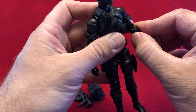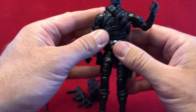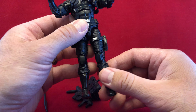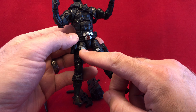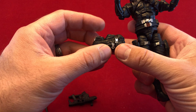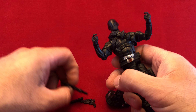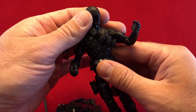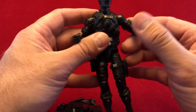Due to his original origin story of being the cheapest made action figure in the first line to save money on the others, he has almost no deco. He's just got a little bit — just a couple of splashes of silver paint, a little red on the buckle. And that's really all he needs, because he should just be flat black. That's the whole point of this guy.